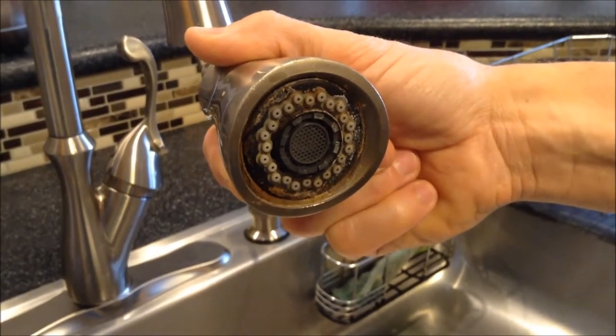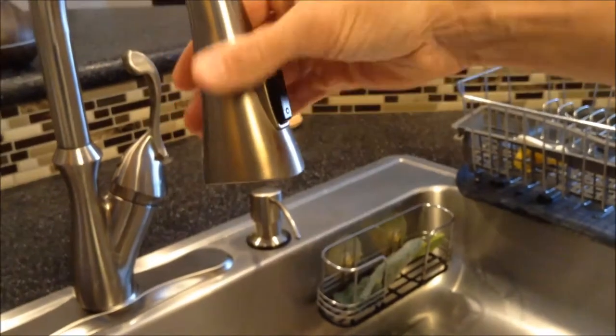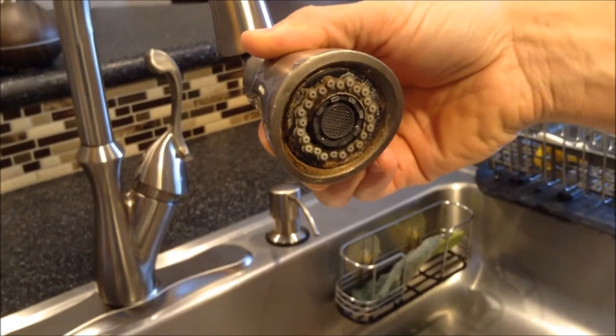Hey friends, ETPC here. Probably none of you see this very often because you're always seeing it like this. Your faucet can get pretty nasty, as we see right here.